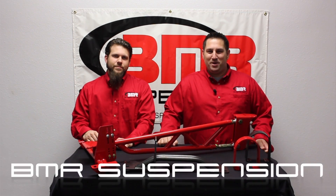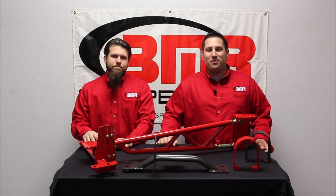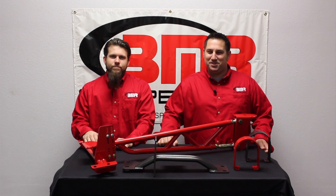For more information on BMR's new tunnel mount torque arms for 4th Gen GM F-body, give Eric a call or visit us at bmrsuspension.com. Also, be sure to check us out on Facebook, Twitter, and YouTube. Thanks, and we'll see you next time.